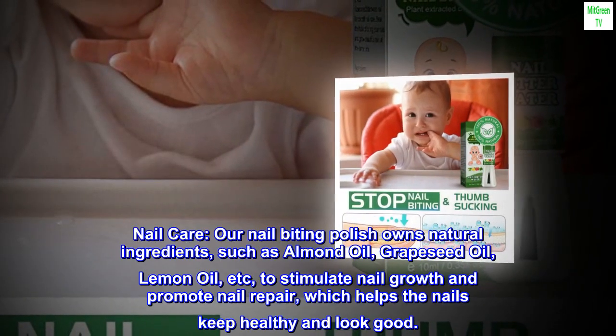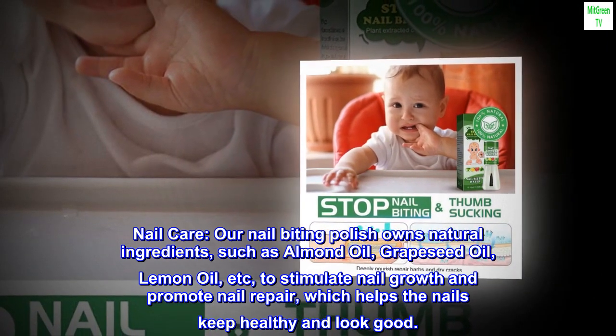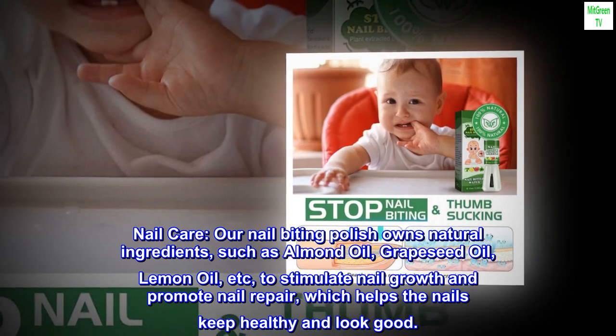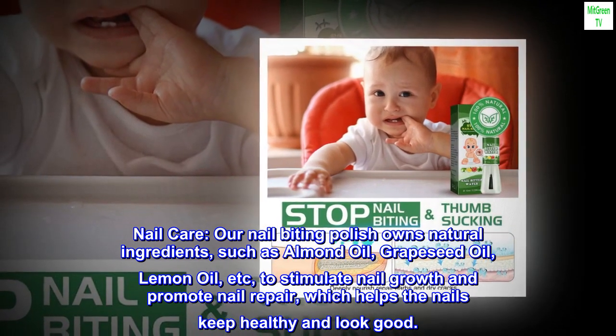Nail Care. Our nail-biting polish contains natural ingredients such as almond oil, grapeseed oil, lemon oil, etc., to stimulate nail growth and promote nail repair, which helps the nails keep healthy and look good.